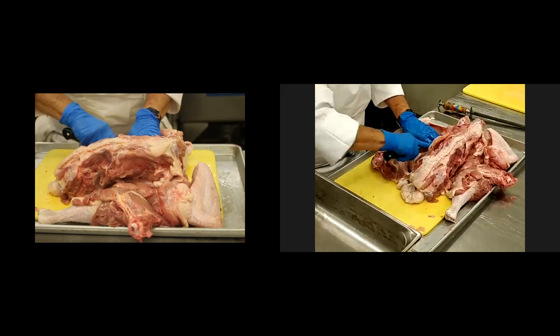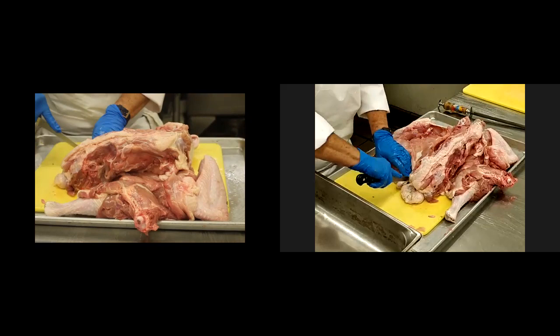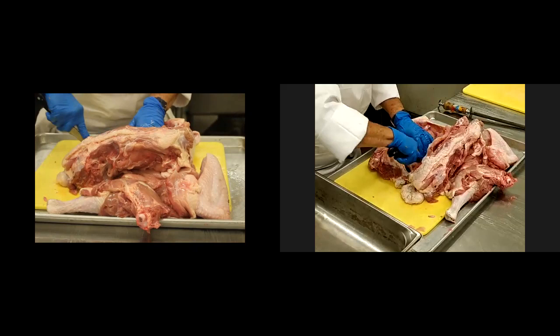I think you'd get a little bit better flavor profile — take it off the bone and it'll make it a little easier. So yeah, great question.